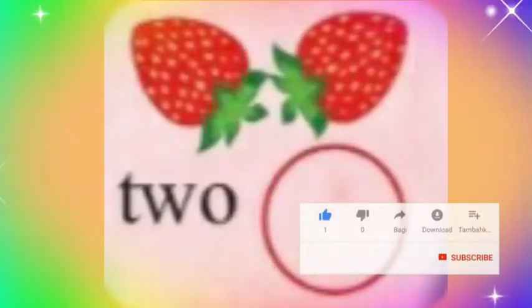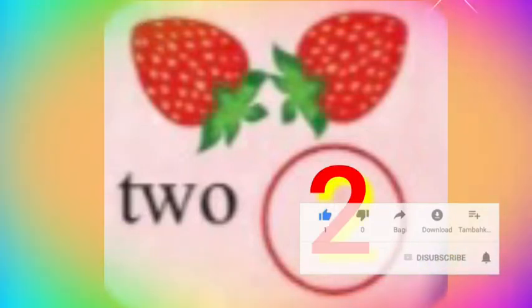One strawberry. O-N-E. One. Two strawberry. T-W-O. Two.